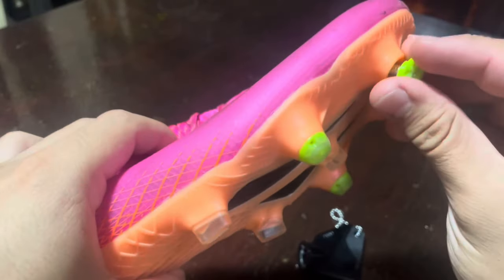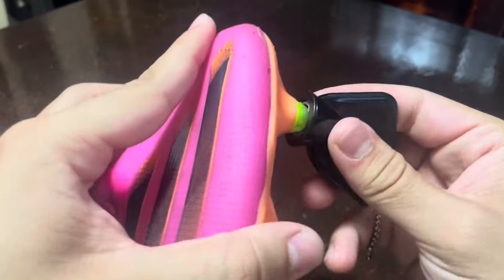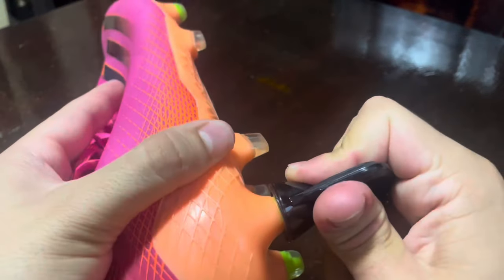So in conclusion, these Adidas TPU replacement studs may not be the flashiest thing on the market, but they've earned their place in my sports pack. They are durable, adaptable, and have improved my game. If you're looking for a simple product to enhance your performance on the field, I'd say they're worth a shot.